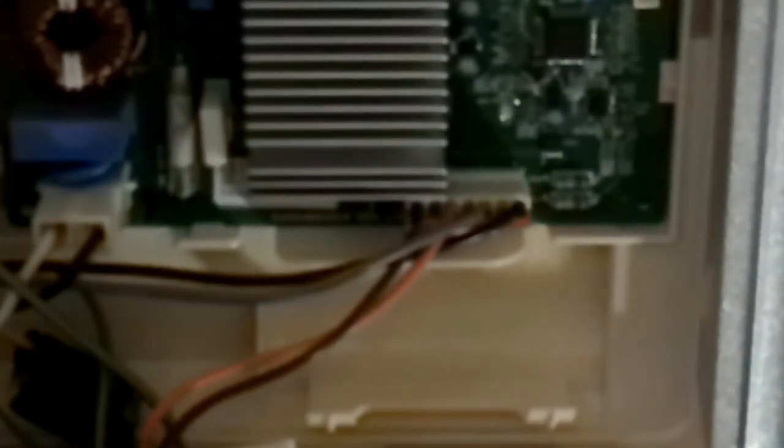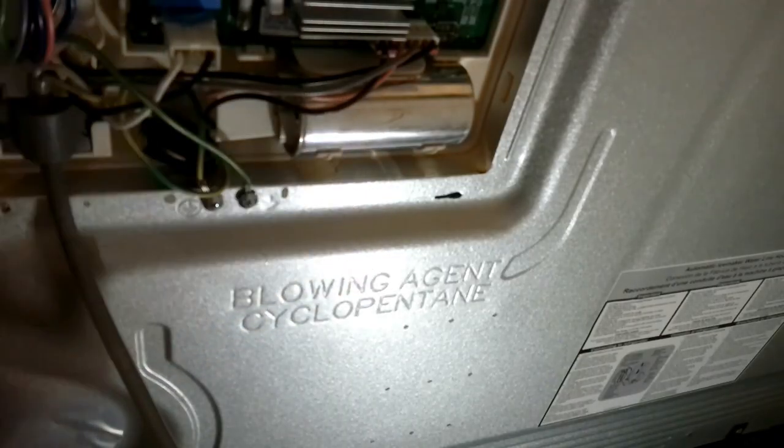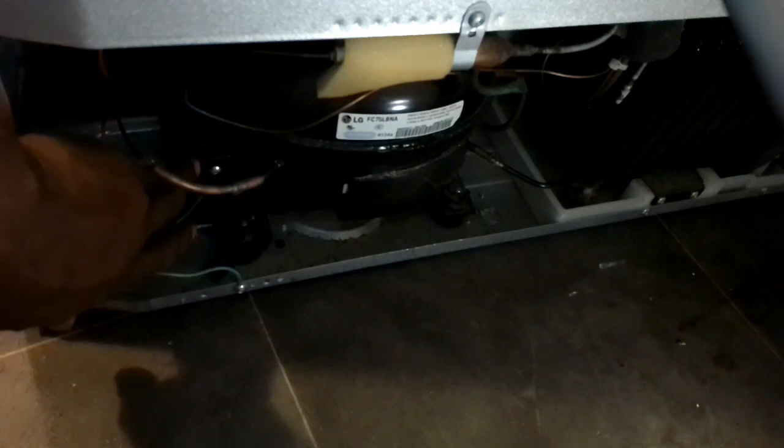Just pull that out — I have unplugged the refrigerator. I got a new one, put the new one in, and set it back in place. Now I'm going to plug the refrigerator back in. I replaced that capacitor and you saw me replace that overload protector.